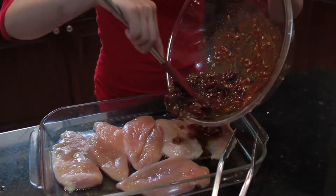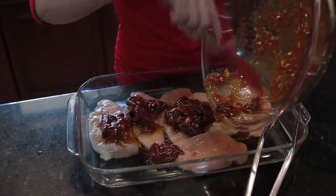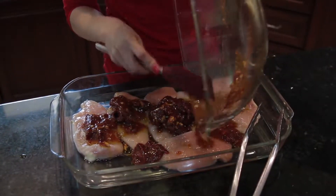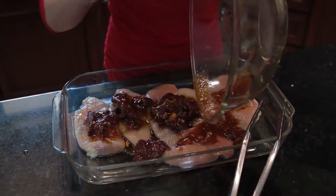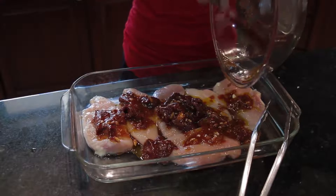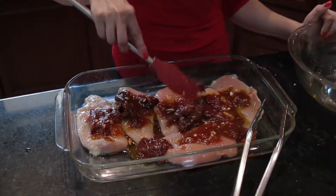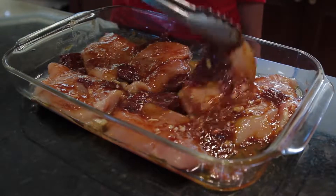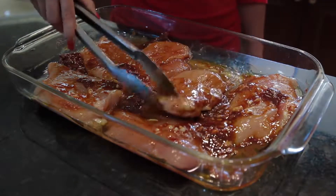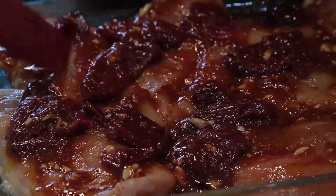Now we are going to dump the marinade all over that chicken. You want to make sure that the chicken gets all lathered up and covered with the marinade. You're going to let this marinade for about 15 minutes before putting it onto the frying pan.